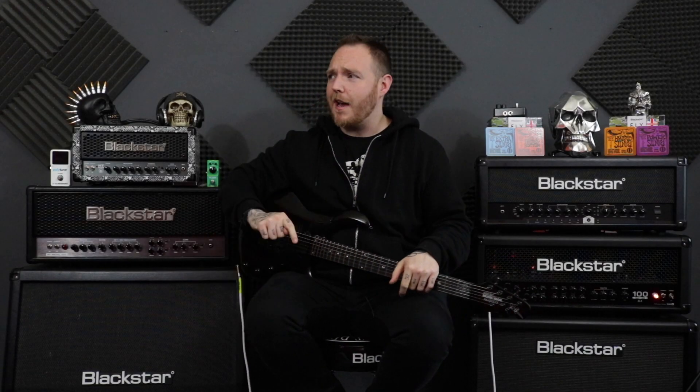What's up guys, Matt the Riffmaster here. So today, are you guys ready to get gallopy?